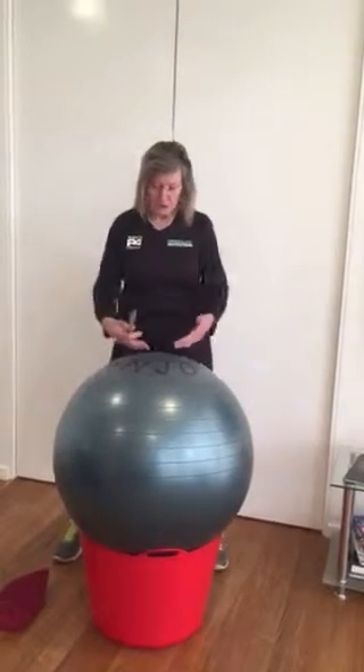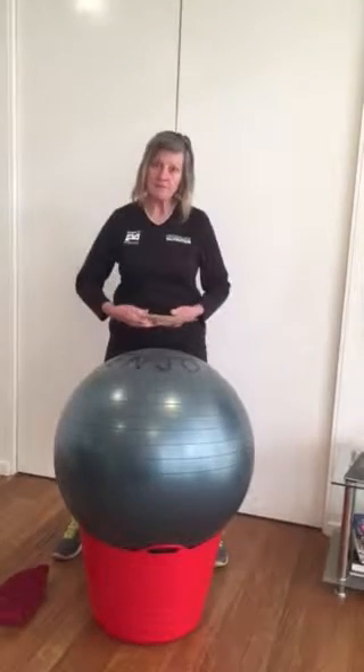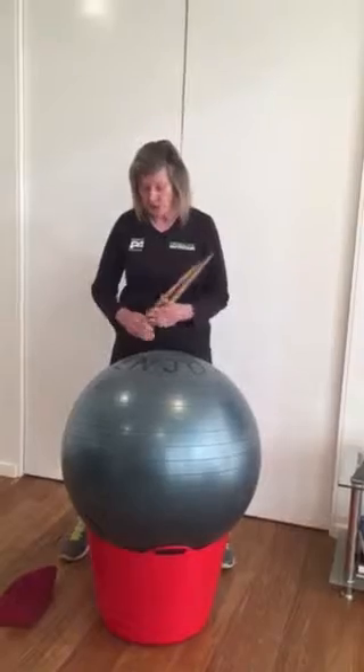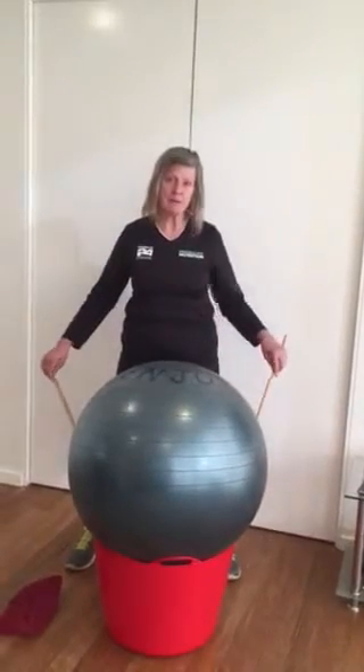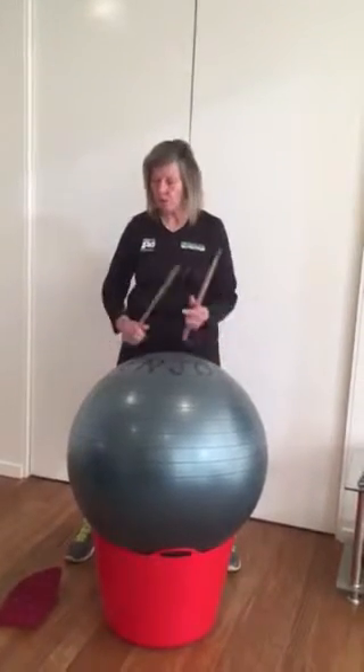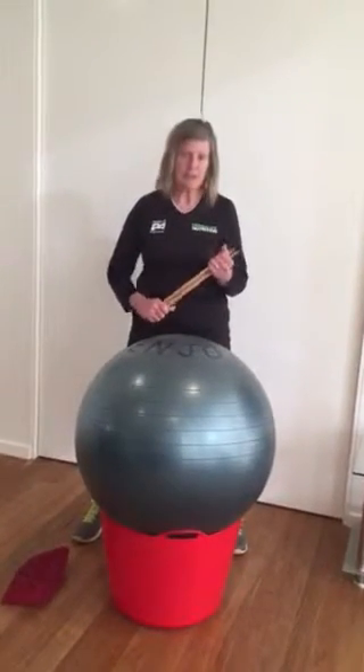The height of the ball should be at about waist height for the drummer, so that will vary according to the participant. We generally go for the 75 centimetre diameter balls and the 60 litre tubs — they seem to work well in the majority of cases.